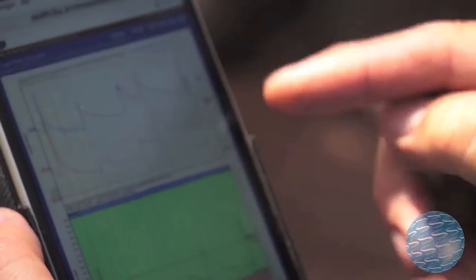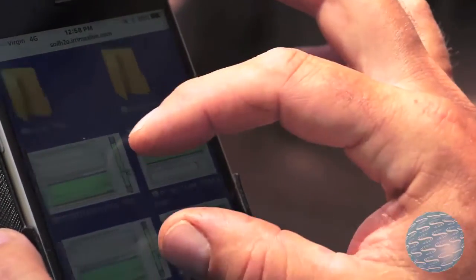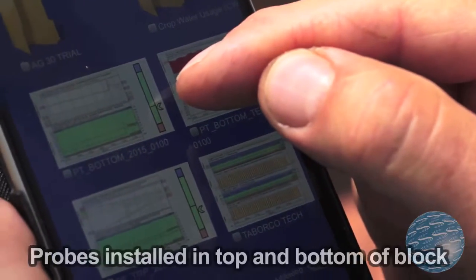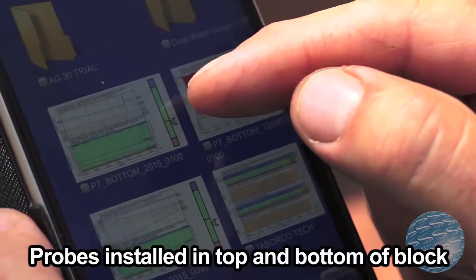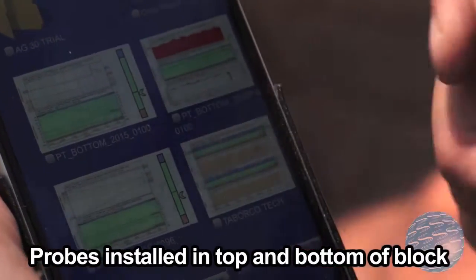I go very much on the counter and the arrow, so that counter is really useful. The arrow is here, so it's quite a way above the stress level. If that arrow was down below that red, you'd start worrying.